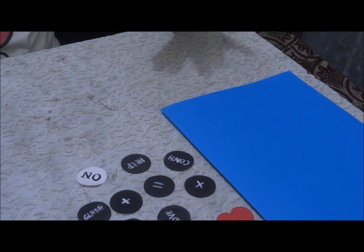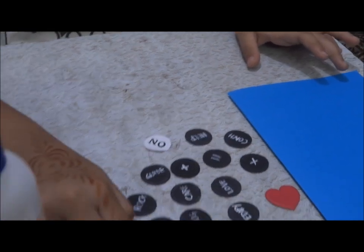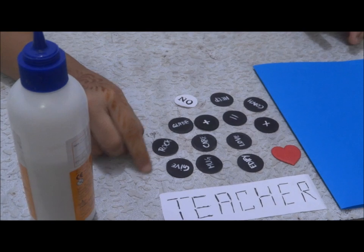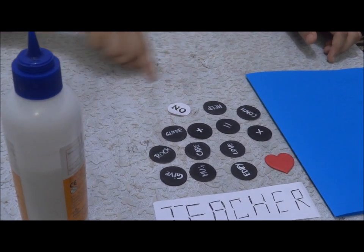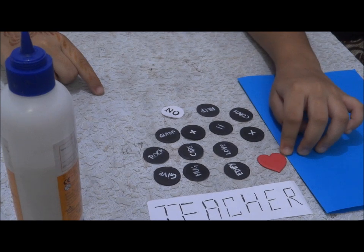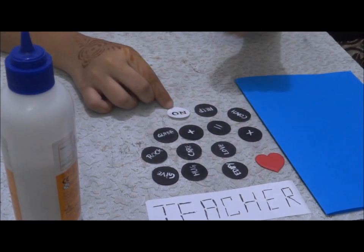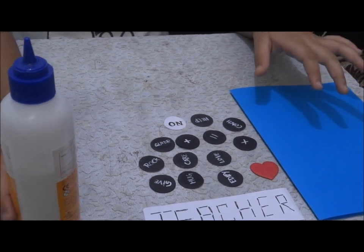For that you need a blue color sheet which I have folded in half, a strip of white color sheet on which I have written 'teacher' in calculator form, 12 black foam sheet circles, a red foam sheet from which I have cut a heart, one white sheet circle on which I have written on, and a film coil.